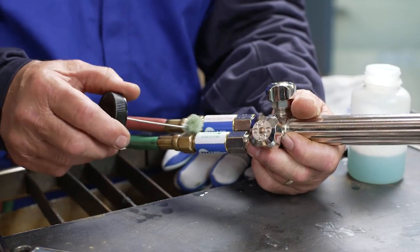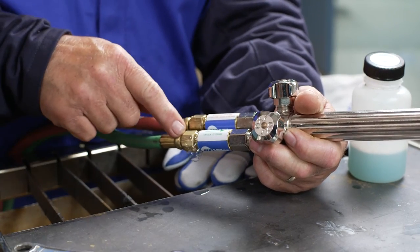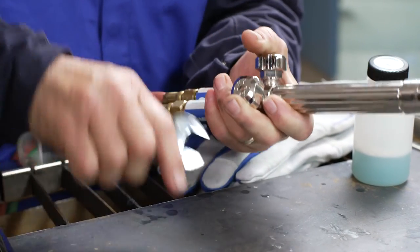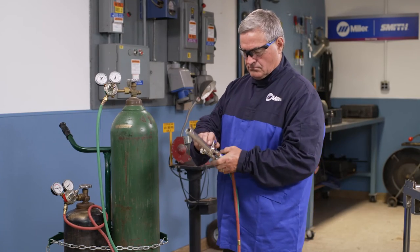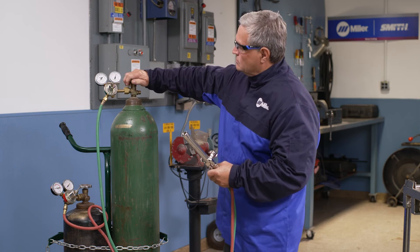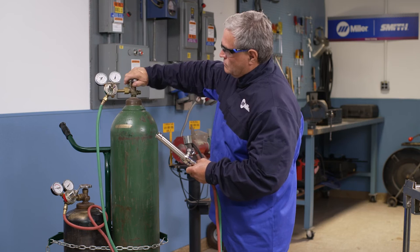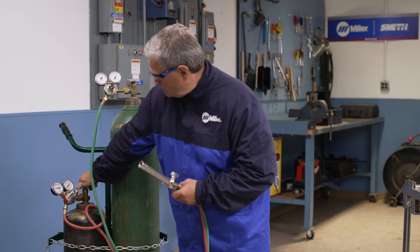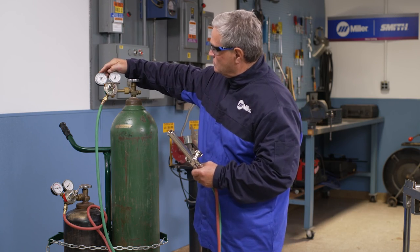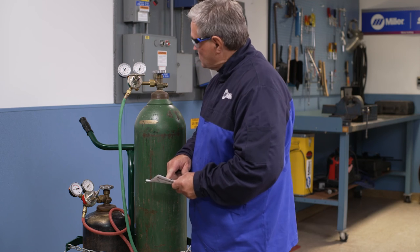Leak test all connections with an approved leak test solution or oil-free soap and water. Another method is to pressurize the system, then close both torch and cylinder valves completely, and watch the delivery pressure on both regulators over time to be sure there is no pressure drop. If a leak is found, it can usually be stopped by simply tightening the connection. If not, the equipment should be taken out of service immediately and repaired.